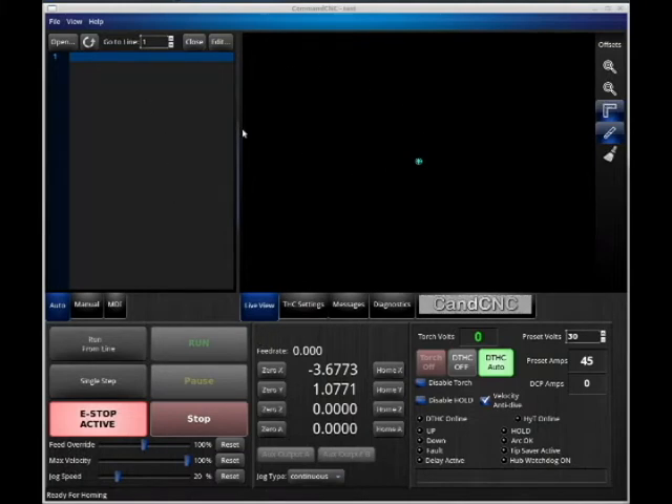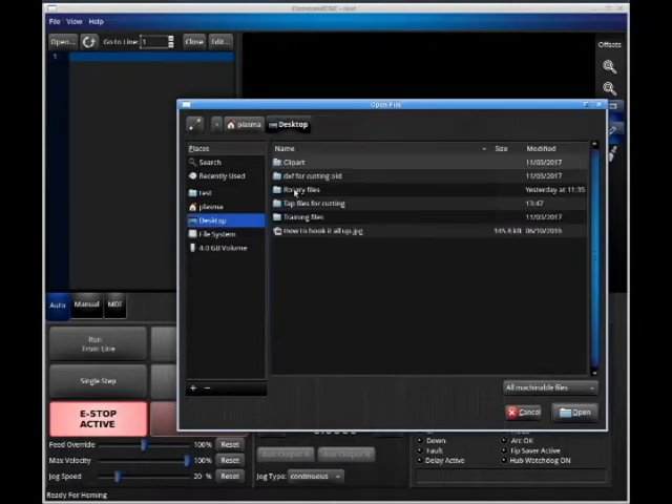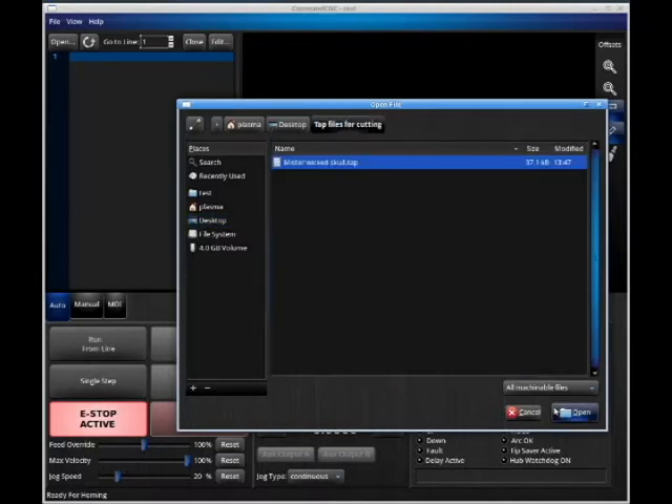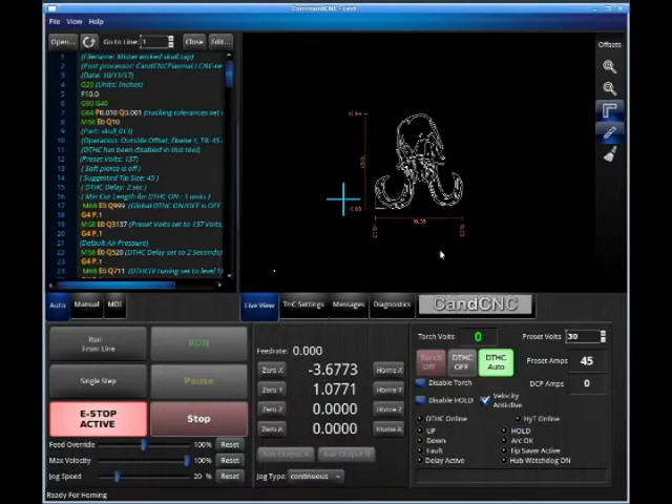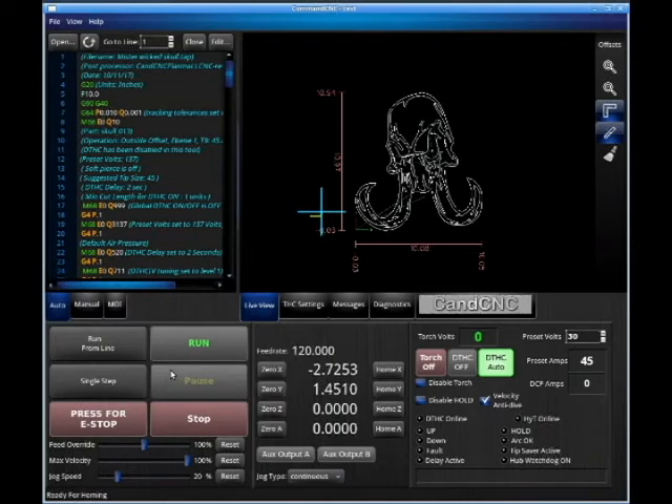Now we're going to bring in a file and take a look at it. Hit Open up here, go to our desktop where we saved it, and bring it in. We've got a measurement here of where it's at. When you open this program, you're going to see the e-stop active, and we have to press that to get any motion. We've got some motion now.